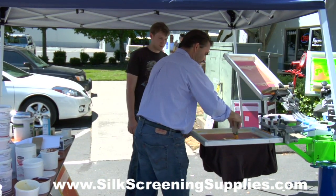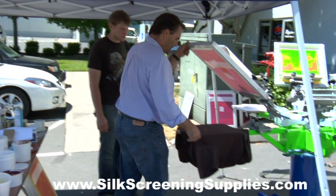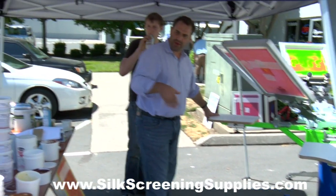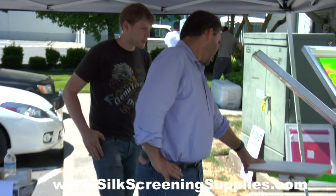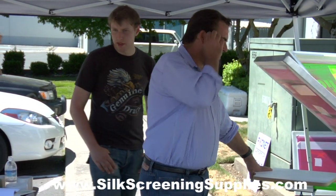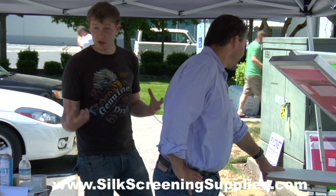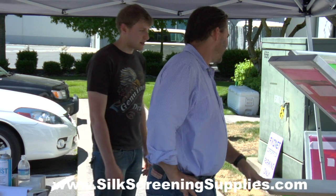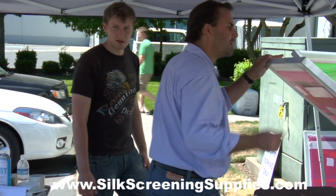So I'm going to go ahead and print this yellow. Because I don't have a white under base, you saw me print it a couple times at a little angle, kind of slathering it on there to give it some opacity. This is a Ryonet Golden Yellow, so it's designed to be printed without an under base — higher concentration of pigments, truer color on dark garments. It's a phenomenal ink line; I'd recommend it for any shop.